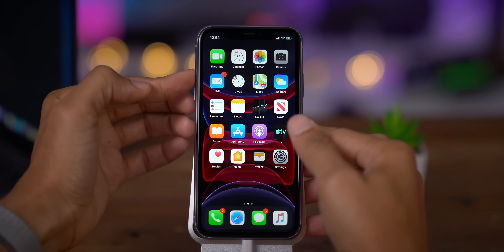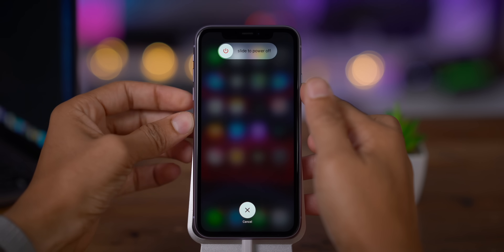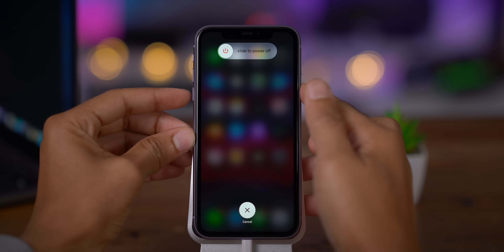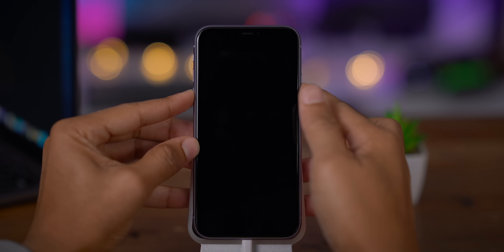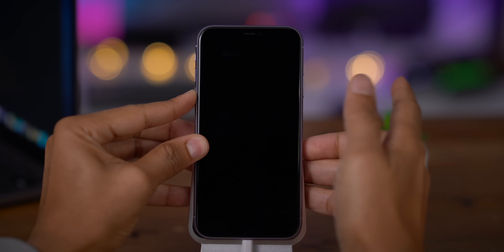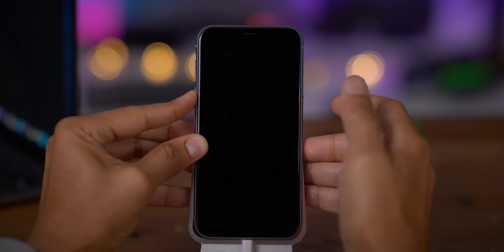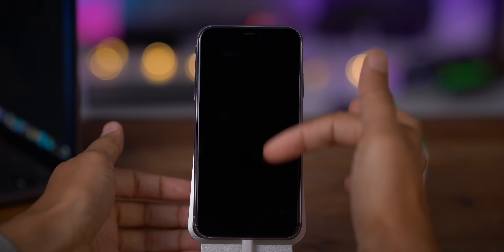Press volume up and release, volume down and release, then press and hold the side button. Count to about ten seconds while holding. Then press and hold the volume down button while continuing to hold the side button. After five seconds, release the side button but continue holding the volume down button. After 10 more seconds, release the volume down button. The screen should remain black.